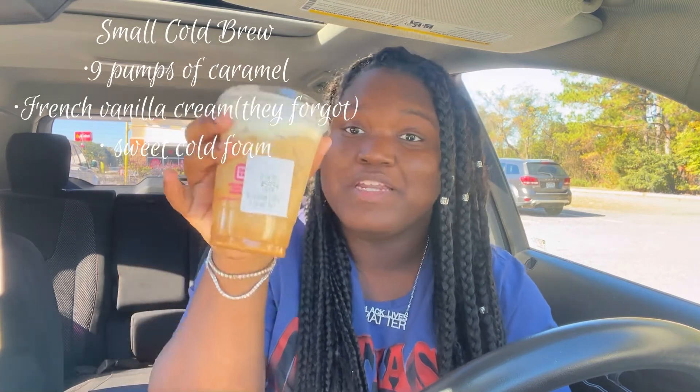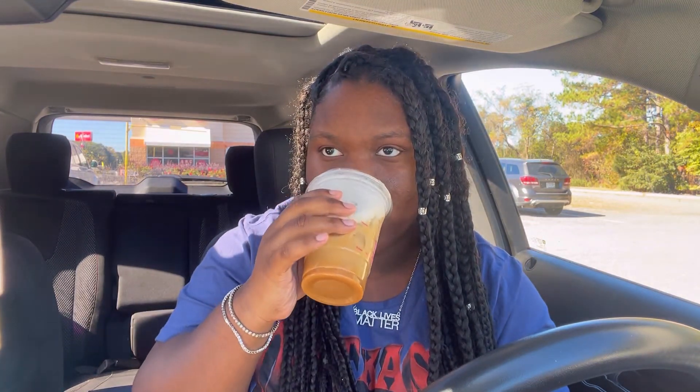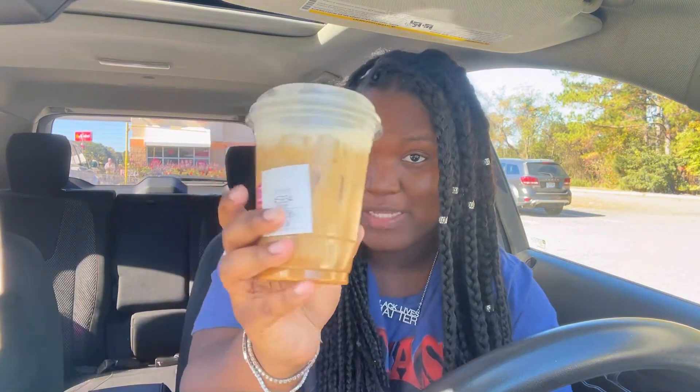For the next one I got a small cold foam cold brew with nine pumps of caramel, and I asked them to add French vanilla cream but they didn't. So this is basically just a regular iced coffee with cold foam at the top. It's really good — Dunkin' has really good cold foam and caramel.